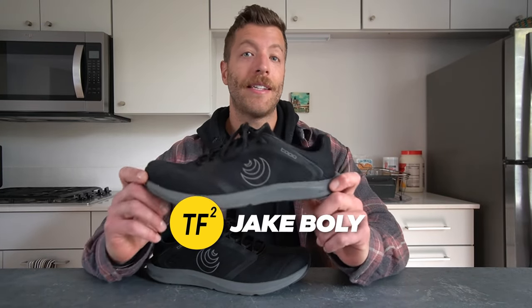Hey, what's going on guys? This is Jake at That Fit Friend and today I'll be reviewing the Topo Athletic ST5.